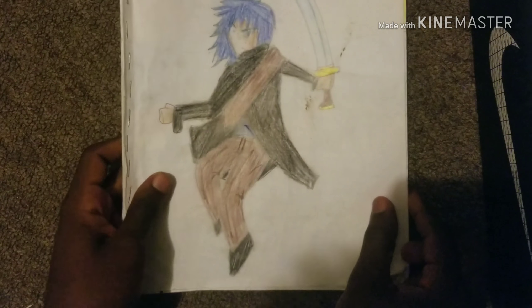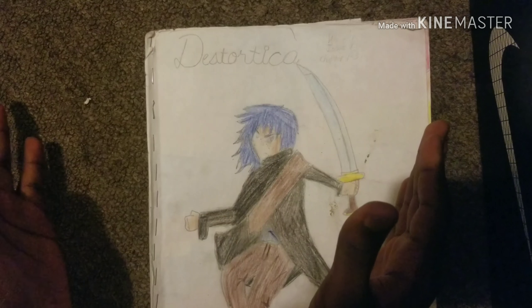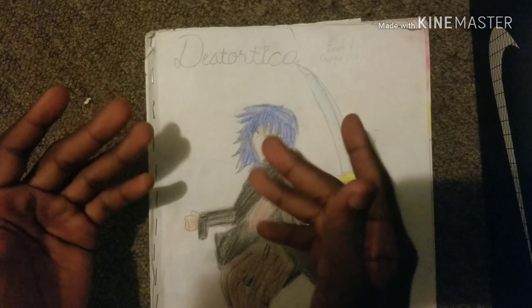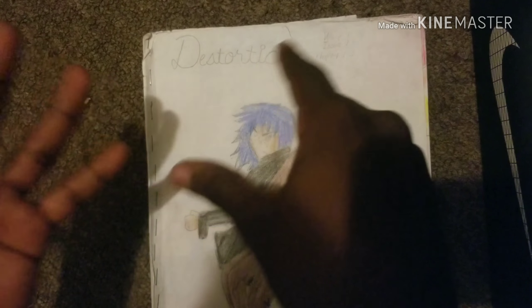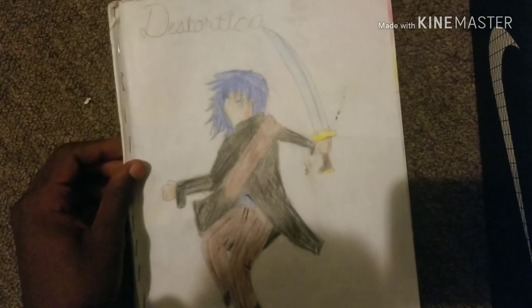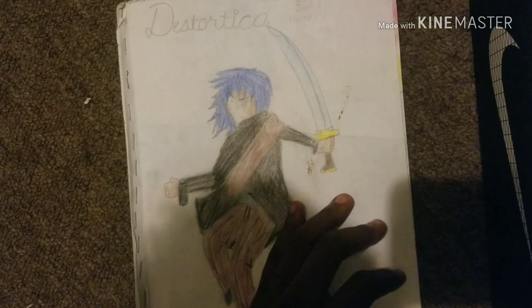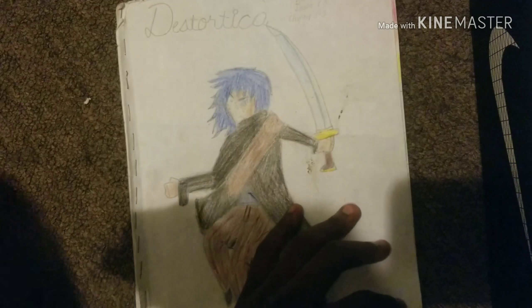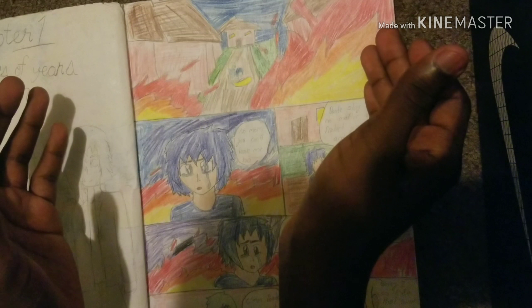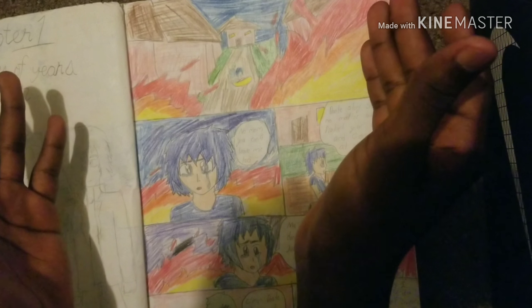So let's get into it. This is Destortica — it takes place in a medieval time. It says volume one, issue one, chapter one through three. This is the main character Dante. I don't even think I ever storyboarded this. As you can see there are dirt marks all over, so this aged well. If I was going to do a serious comic I would just draw it online — there's no shading, there's a mess of colors everywhere.